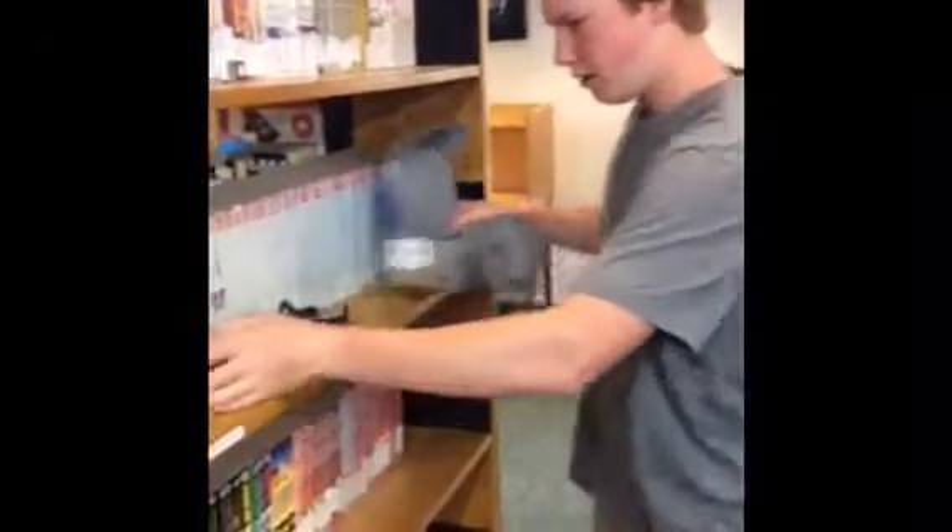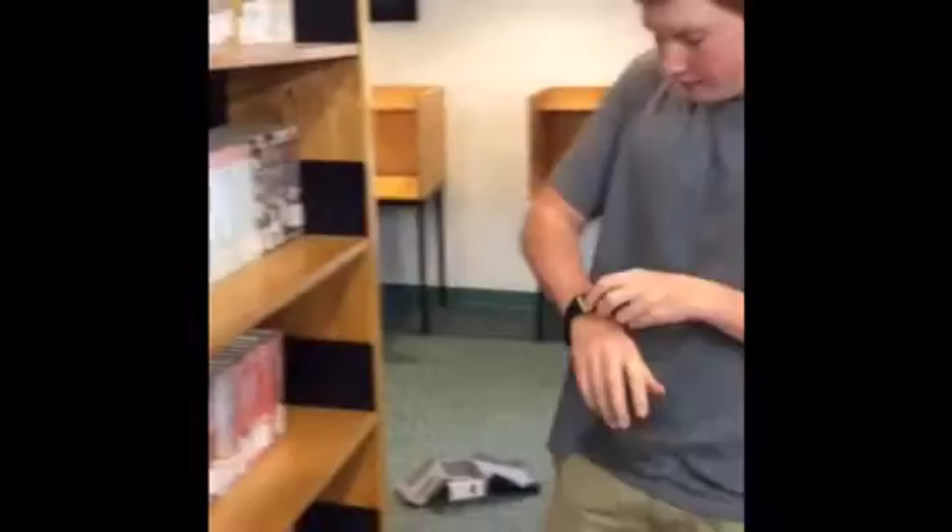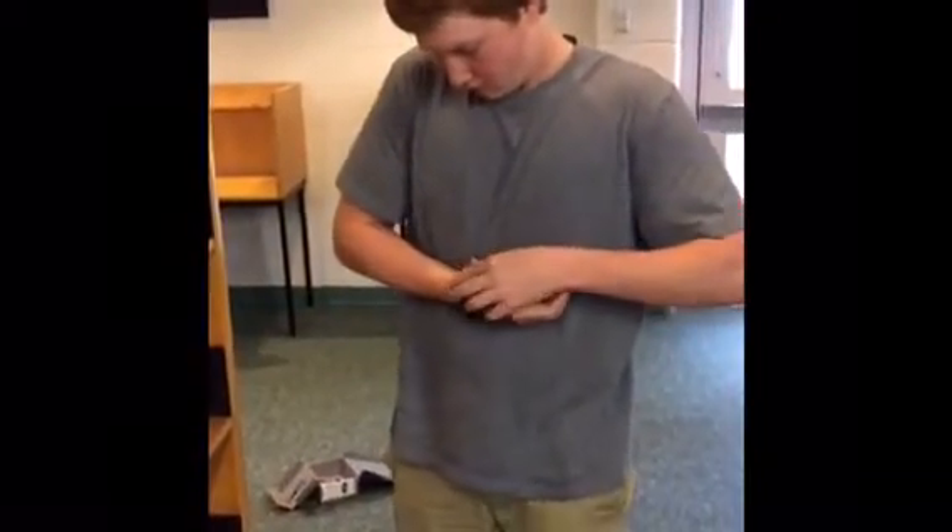Heart Rate Monitor. This is the watch right here. Put that on.